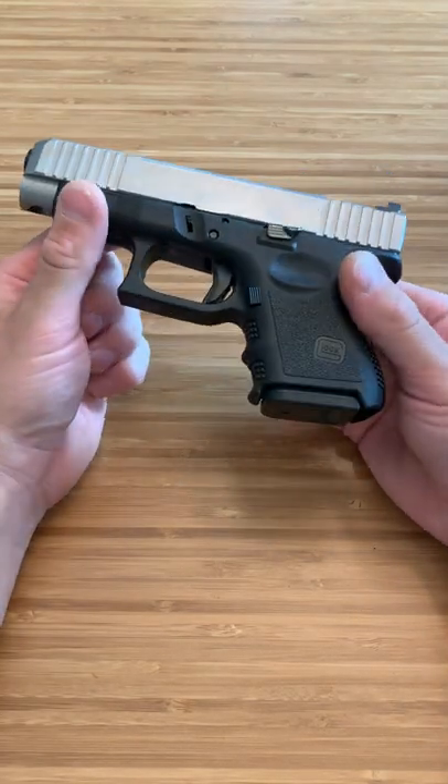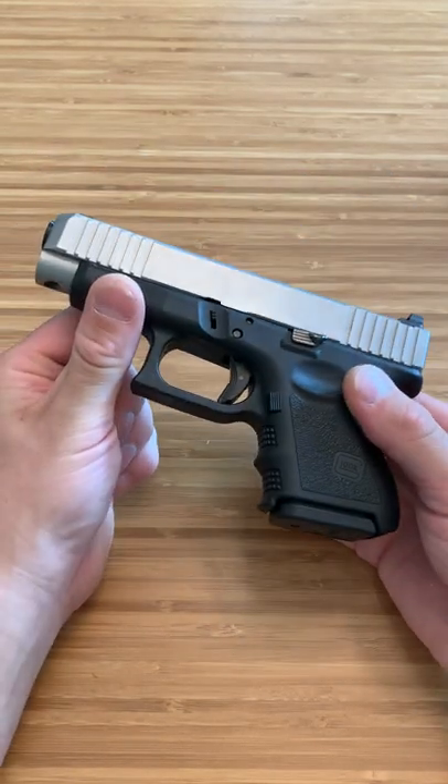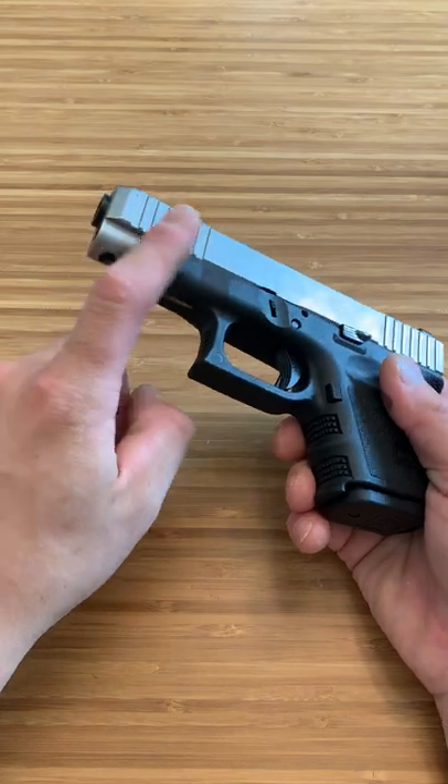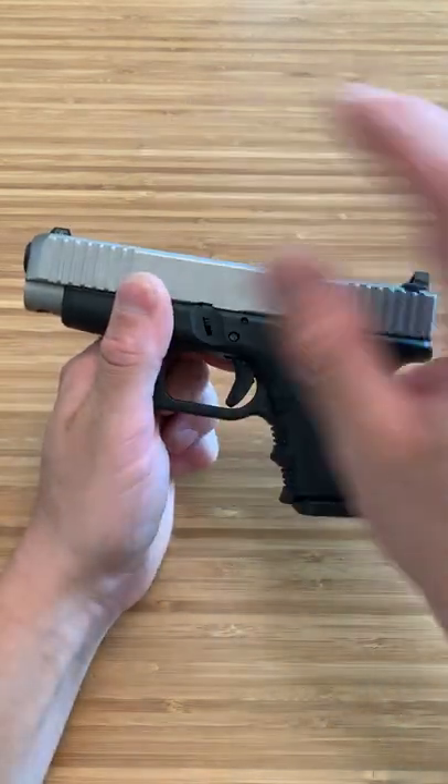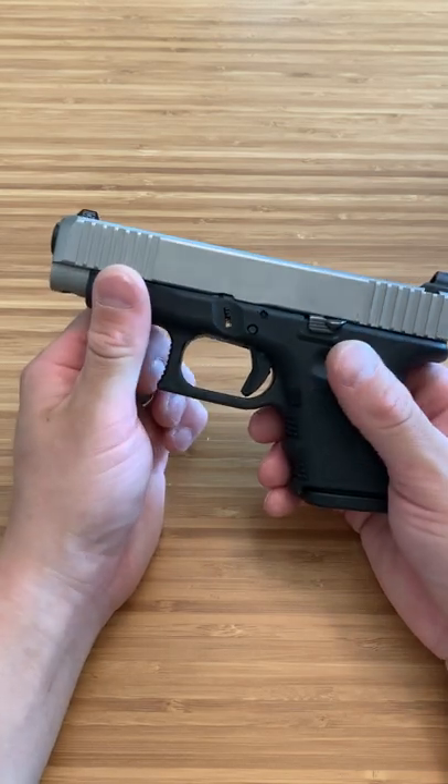What's up guys, Spin Firearms here, and this is my Glock 26L. This is the version where everything is attached to the slide — you don't have to get an extra piece and attach it separately. It all comes as one.